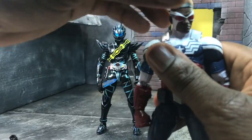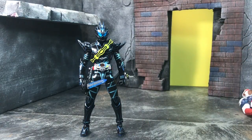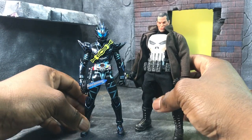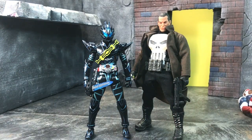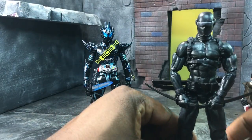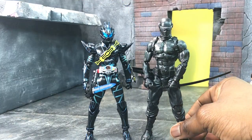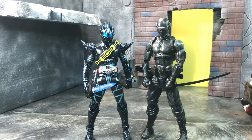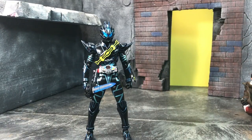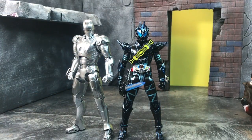Here he is next to a Marvel Legends figure — as you can see he's tiny compared to that, but I've made worse work. Here he is next to a Mesco Punisher with the CJ jacket — again small, but again I've made other things work. Next to my Articulated Icons Solitaire with a Greg Glassman Snake Eyes Resolute head — actually in a better scale with each other. And here he is next to an S.H. Figuarts Iron Man, which he doesn't look that much smaller than — so it still works.